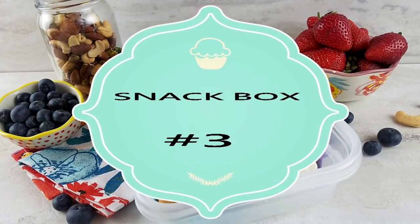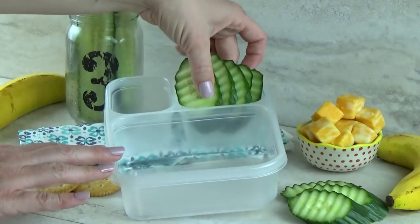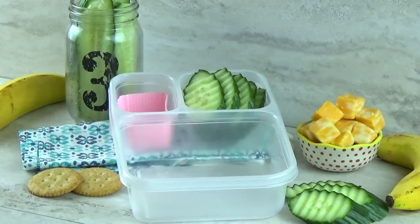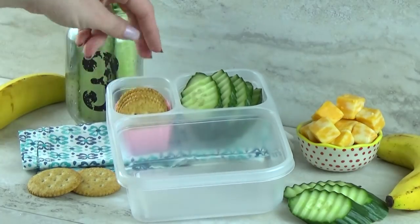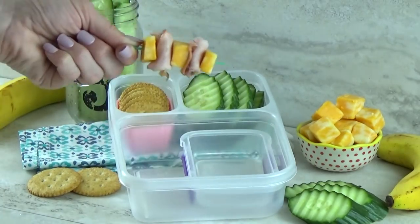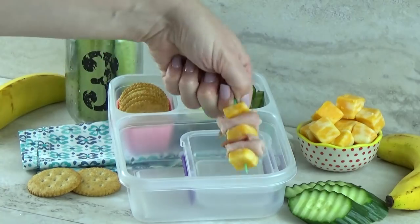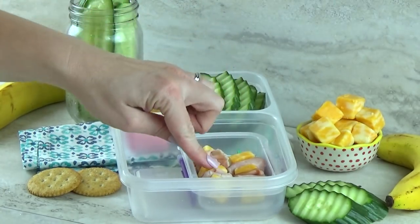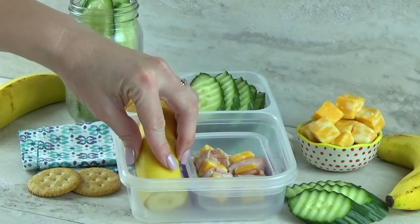In snack box number three, I'm starting with lots of cucumbers. I love cucumbers — they are so yummy and crunchy and refreshing. I'm also gonna add some whole wheat crackers. And then over here I have a little meat and cheese stick: some Colby Jack cheese and some deli ham, rolled up and stuck on a pick. For our fruit, I'm just gonna add in a banana.